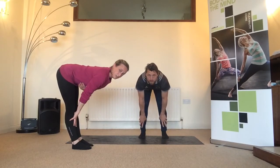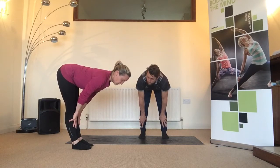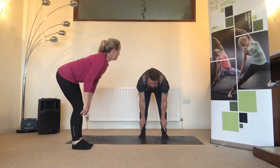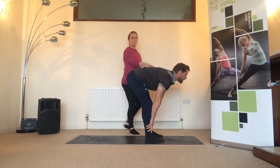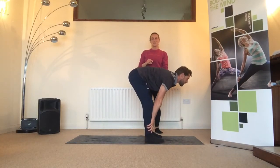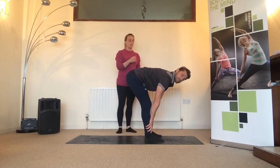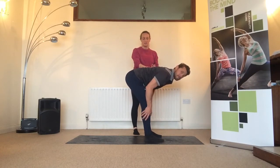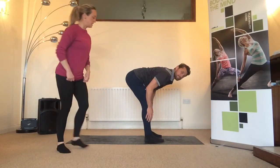Soften the knees and take your hands to your shins, coming into what we call tabletop. You want a neutral spine — belly drawn in, shoulders back and down, shoulders in line with your hips. You might find you have a bit of a round in your upper back; try to take that roundness out. Get to a good neutral spine, and then straighten those legs a little bit. No bouncing, no forcing — just hold.